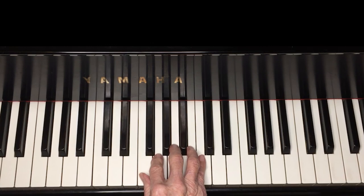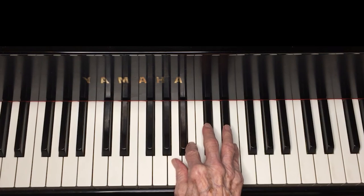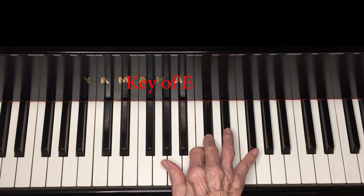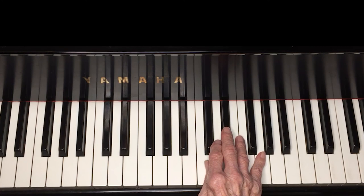We're going to play this now. It's quite easy in the key of E. We'll just play the melody in the key of E. Now it's frequently written in E-flat, so let's try that.